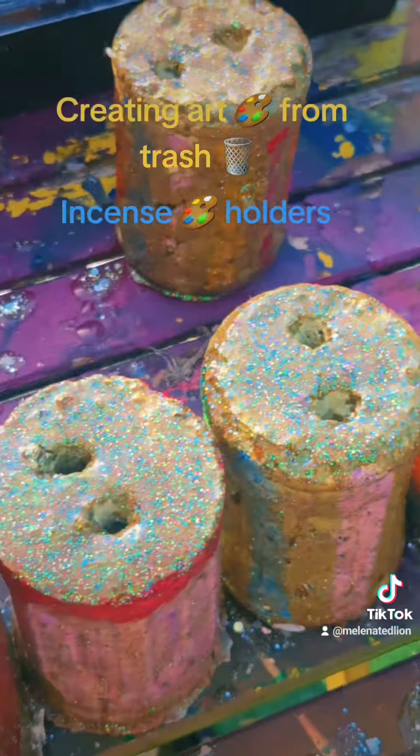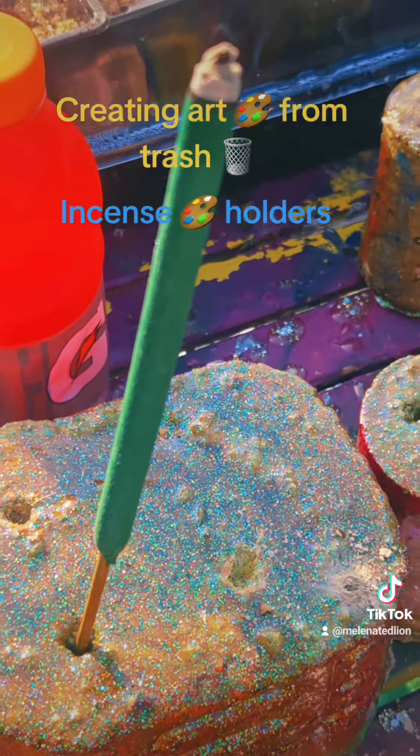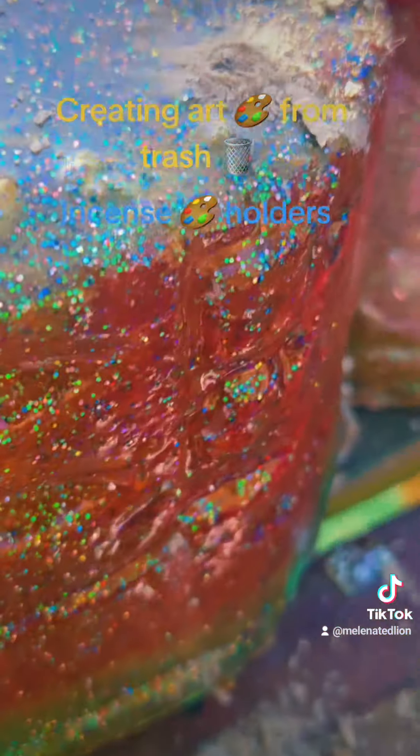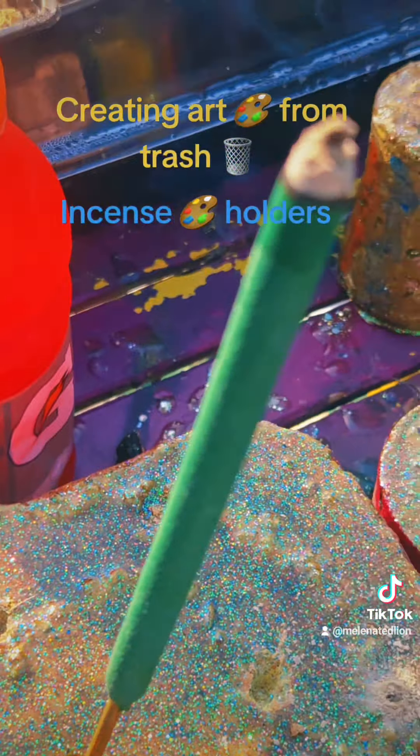It's all about being creative and recycling to make something beautiful and useful. I'll see. Thank you.